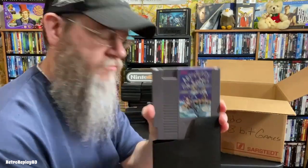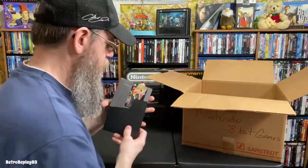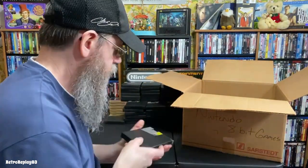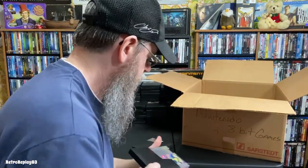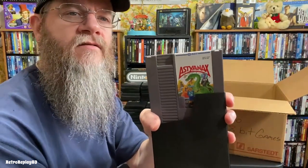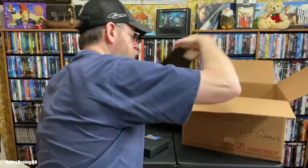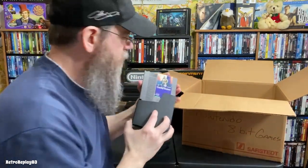Adventures of Tom Sawyer, Friday the 13th, Batman, Return of the Joker Batman, Battletoads, Deanox — I think that one was good, I can't remember. For some reason I got the game pamphlets mixed in with these. Deadly Towers.